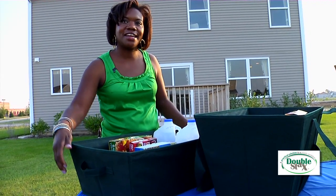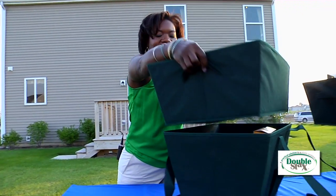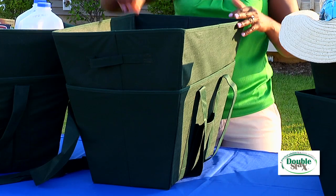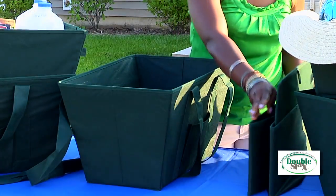The TopTote has side handles so you can carry it separately or together. When you're not using your DoubleStacks, it collapses and folds up neatly.